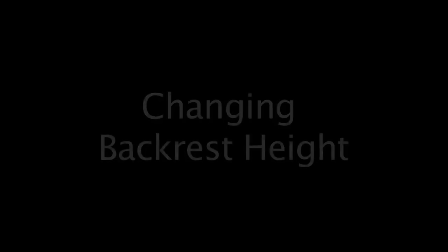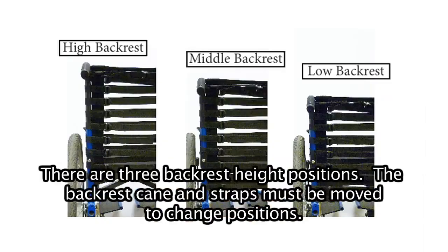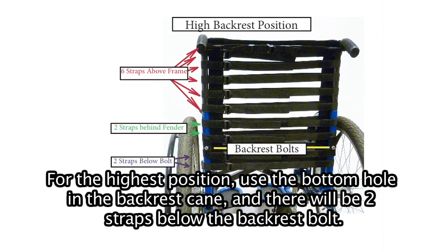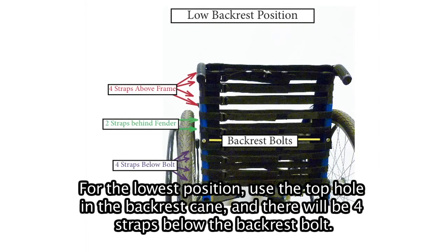Changing backrest height. Fold the chair slightly and remove the backrest bolts. There are three backrest height positions and the backrest cane and straps must be moved to change positions. For the highest position, use the bottom hole in the backrest cane — there will be two straps below the backrest bolt. For the middle position, use the center hole — there will be three straps below the backrest bolt. For the lowest position, use the top hole in the backrest cane — there will be four straps below the backrest bolt.